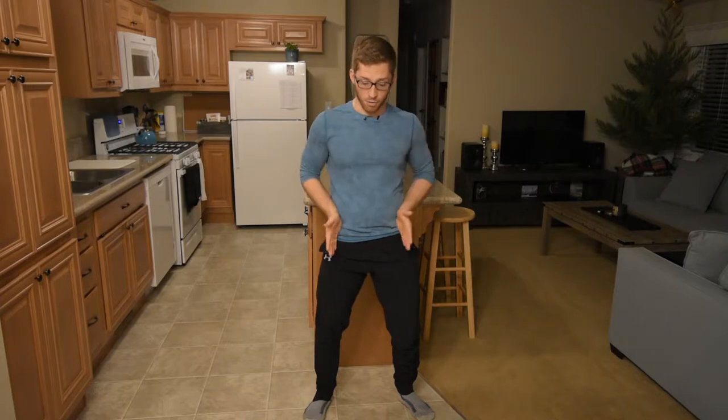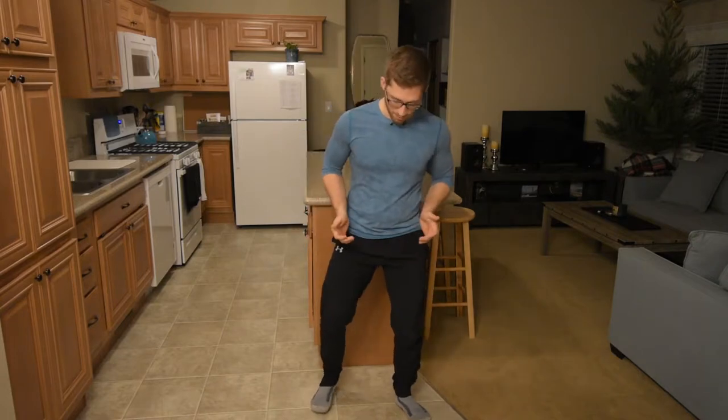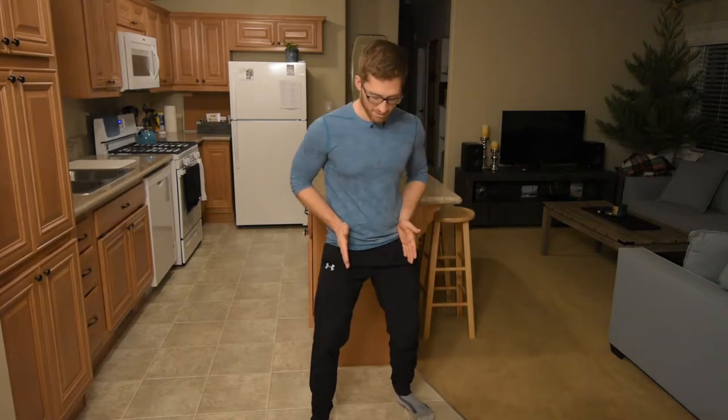So with a staggered stance, we have to let our headlights — that are pointing at the road — turn off the road a little bit. Now I'm exaggerating that step; that would be a really uncomfortable staggered stance lift.